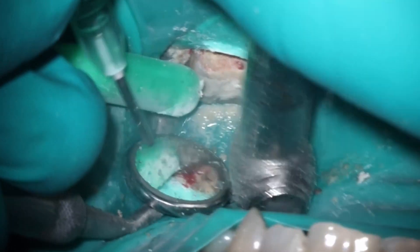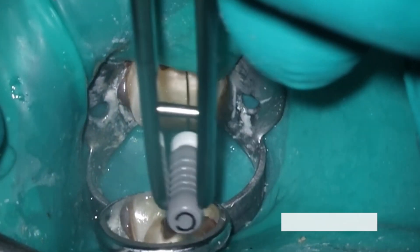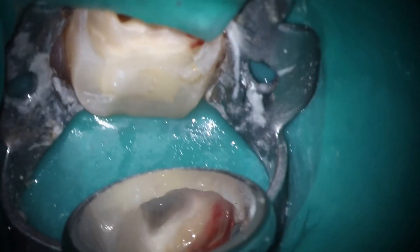You can notice there's some bleeding coming from the gingiva — that's to be expected. There was a little bit of overgrowth there. But at this point, we've done most of the excess removal.